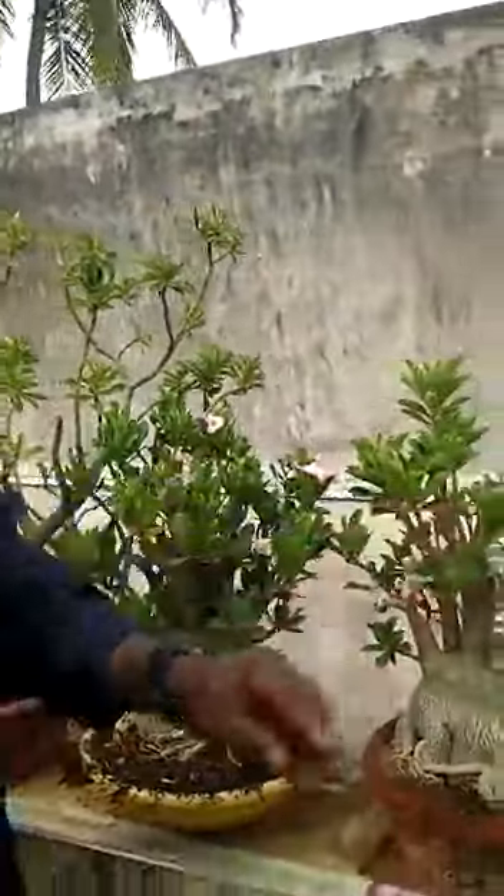So, with adenium growing, it is very much interesting. I am very interested in it as a hobby. Like that, I have a lot of plants here.